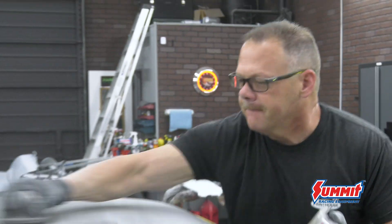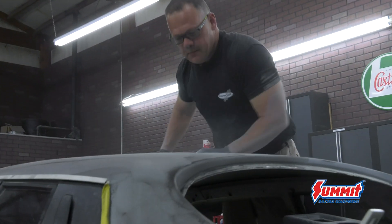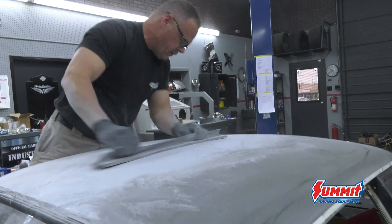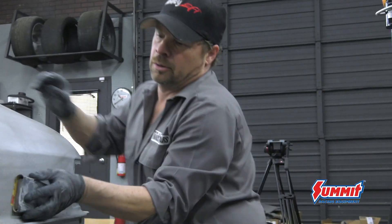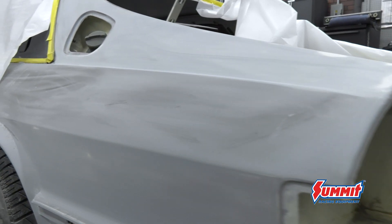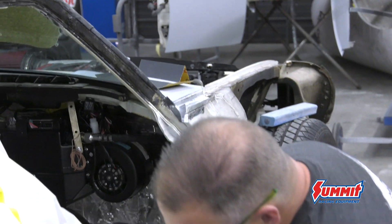Randy is on an extremely high level of execution because he builds cars that are worth many many dollars. He knows that my goal with the Jaguar was a nice street driver, but he can't not know what he knows — so he would look at a panel and go, 'Hey, there's a little wave, let's just correct it.'